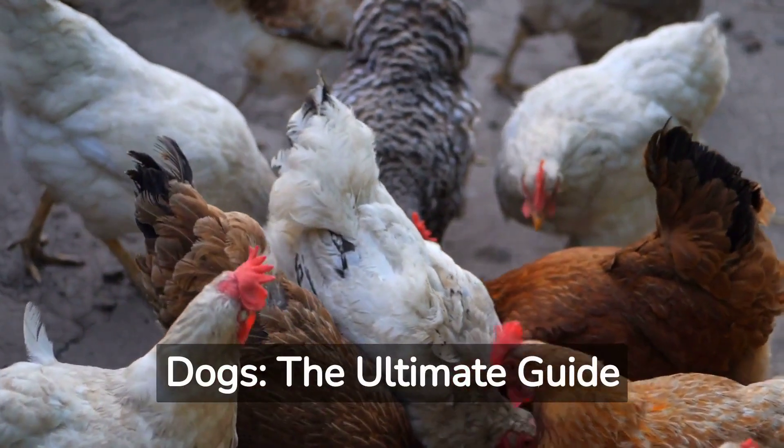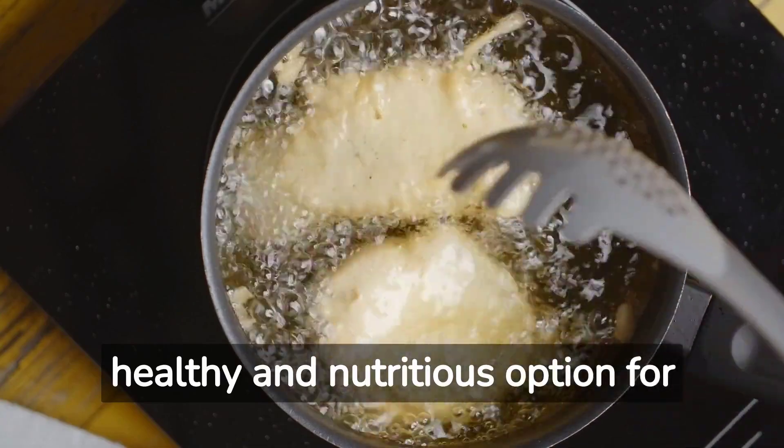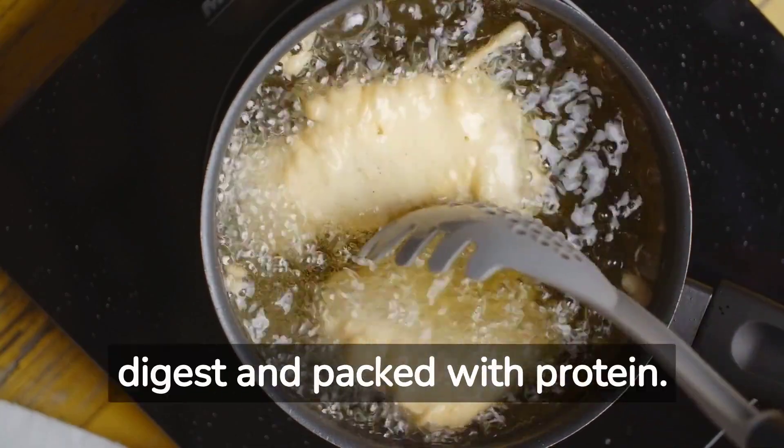Boiling Chicken for Dogs: The Ultimate Guide. Boiling chicken is a healthy and nutritious option for dogs as it's easy to digest and packed with protein.